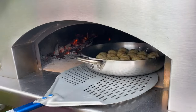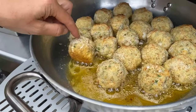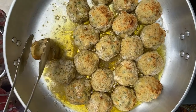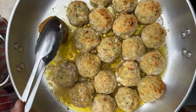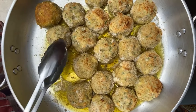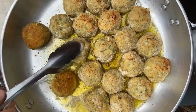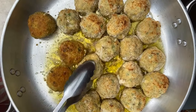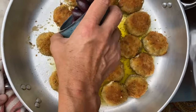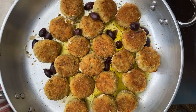Let's pull them out and peek underneath — oh yes, they're ready. Now we're gonna add our olives right in here and place them back in the oven.